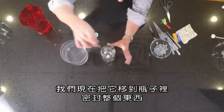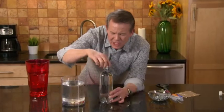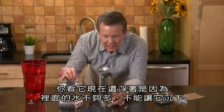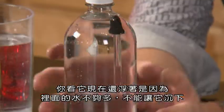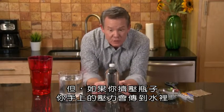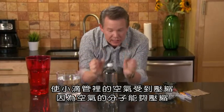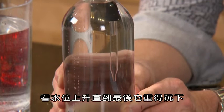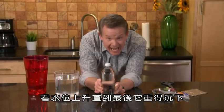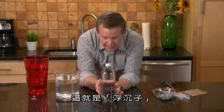Now we're going to transfer this to the bottle and seal the entire thing up. It's floating because there's not enough water in there to make it sink. However, if you squeeze the bottle, the pressure from your hands is transferred to the water, and the air inside that little eyedropper compresses because molecules of air can compress. Notice how the water level goes up — eventually it gets heavy enough and it sinks. If I let go, it floats. That's the Cartesian Diver.